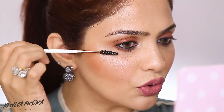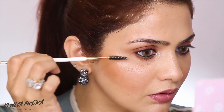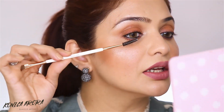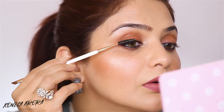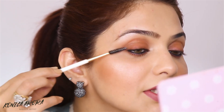Now my mascara has dried out. What I'm going to do is take a spoolie — make sure the spoolie is clean — and I'm just going to rub it on top of the dried mascara. Voila! That's gone! You're going to use the same spoolie and work on your lashes if you think they have bound together. That's how you do it, and you can separate your lashes easily.